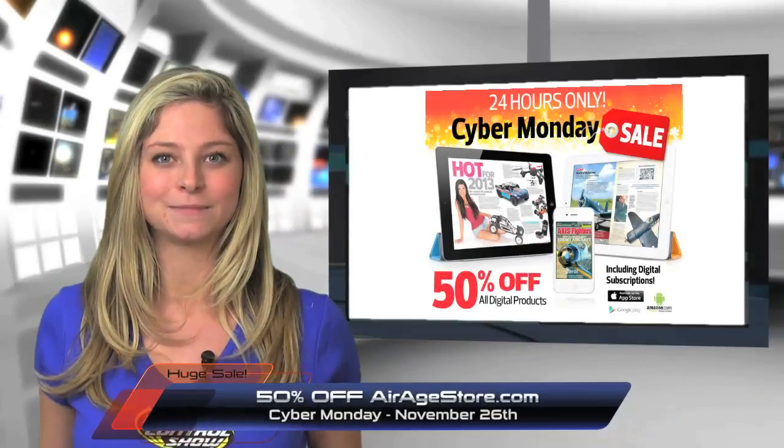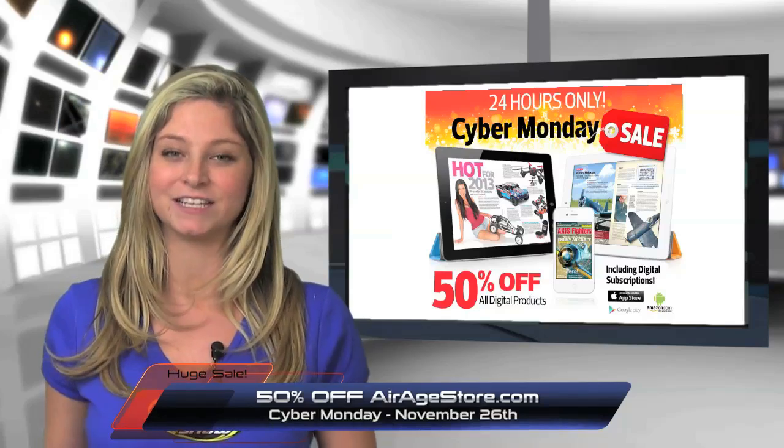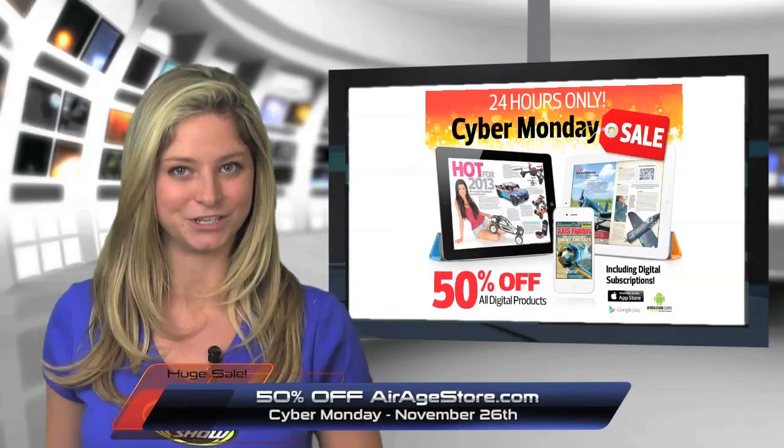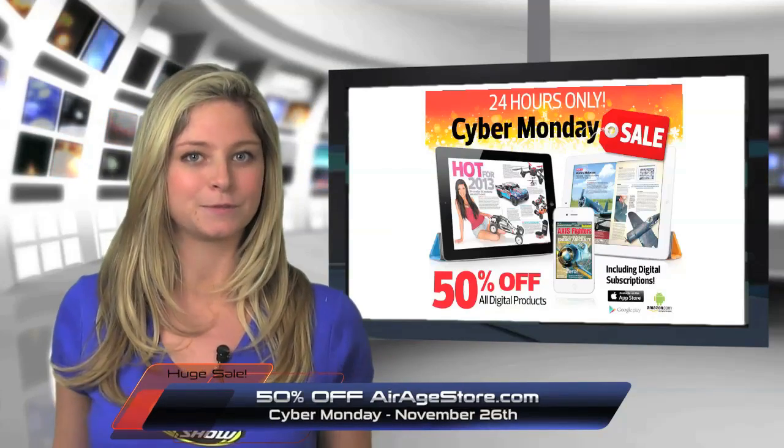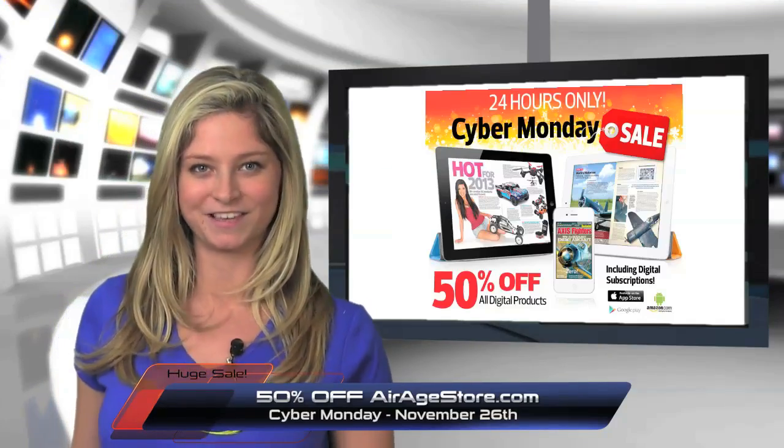It's that time of year again and come Cyber Monday, AirAgeStore.com is the place to get unreal savings of 50% off on all things digital. From digital books, subscriptions, and memberships, there's no way you'll be able to avoid these deals of the year.